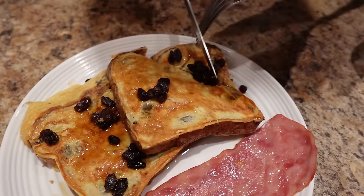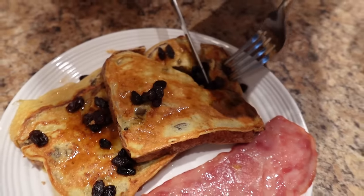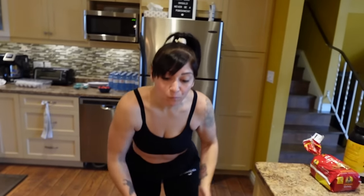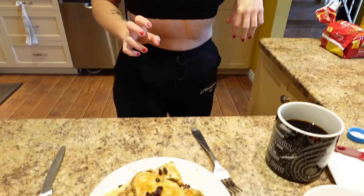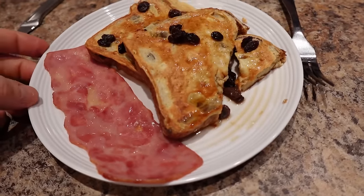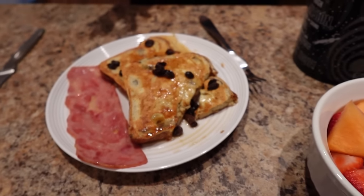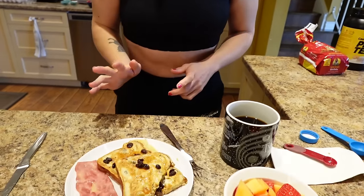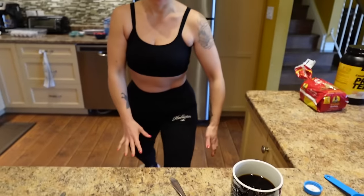Let's do a taste test! Yeah, got some raisins, got some syrup. I was craving cinnamon raisin bread, so I was like let's add some protein to it, kick it up a notch. That was great. I'm gonna enjoy this, do my cardio, and I'll meet you back here for lunch.